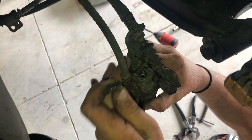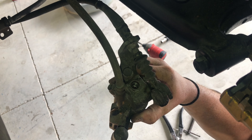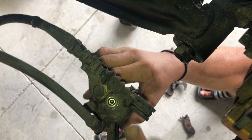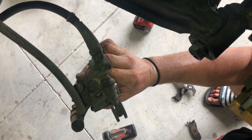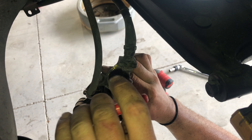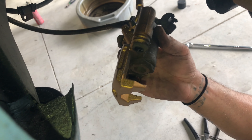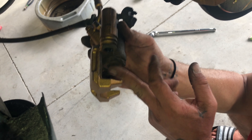Not the bolt that holds the e-brake on, but almost directly dead center with the piston on the opposite side. You take that 14mm bolt out — it's a cap for a 4mm Allen screw in the back. You back that all the way out and it will release the tension on your piston and allow you to put new pads on. Otherwise there's no other way to push it in.